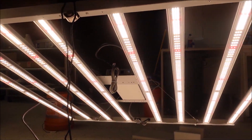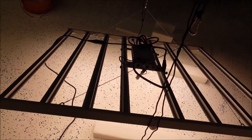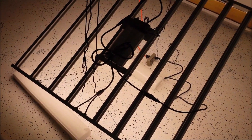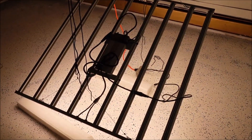Alright everybody, there it is — this thing is bright. I'm gonna get out of here, get this thing over some plants. But here's some more specs on this light. Good luck everybody, hope you enjoyed this video — see you on the next one. Peace.